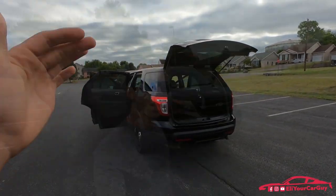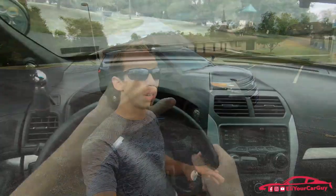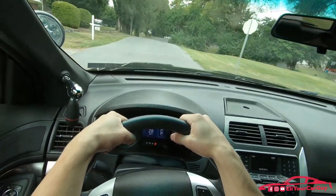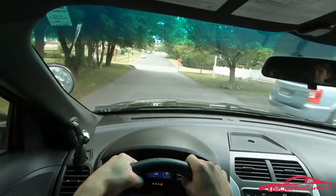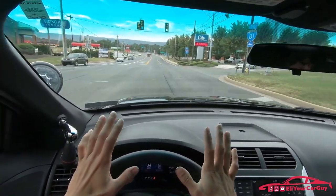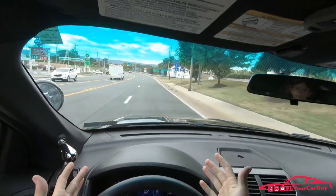When driving the Ford Police Interceptor Utility, the handling is very responsive, due to the independent front and rear suspension. The acceleration right off the bat is pretty responsive — it has a nice peppy gas pedal. From a dead stop it really does have quite a bit of pep, and in a city driving environment for police officers it's going to get them up to speed rather quickly. The handling of the vehicle is very impressive — I'm just blown away at how tight and responsive it is compared to my 9C1 2012 Impala.